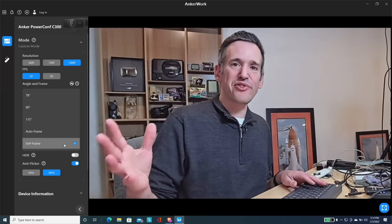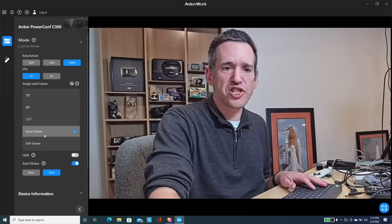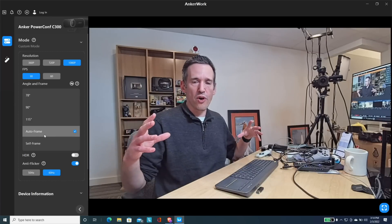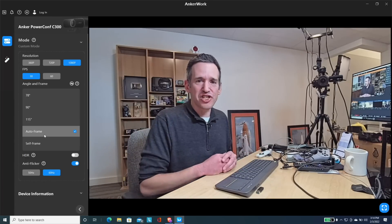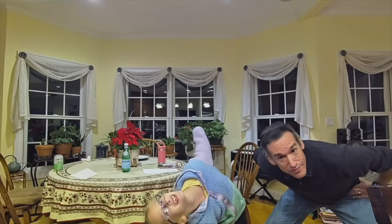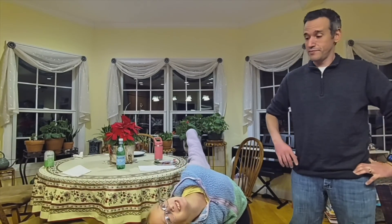You do have a pretty good area in which you can move around, but if the shot feels a little too aggressive or too tight, you can switch into the auto-frame mode, which is better suited for a room with multiple people or if you feel the tight shot is a little too distracting. I took a shot with my daughters to show how auto-frame works with multiple people — the camera does its best to figure out who is in frame. The single-frame mode is the more aggressive of the two.